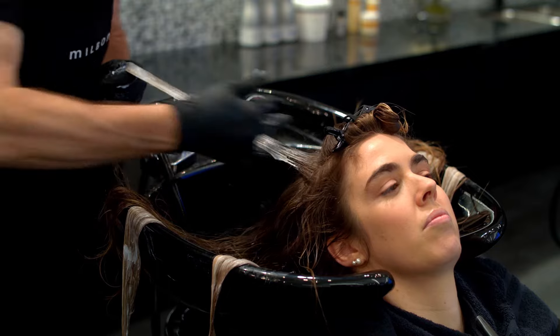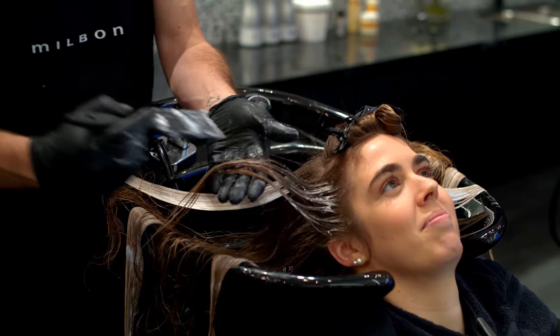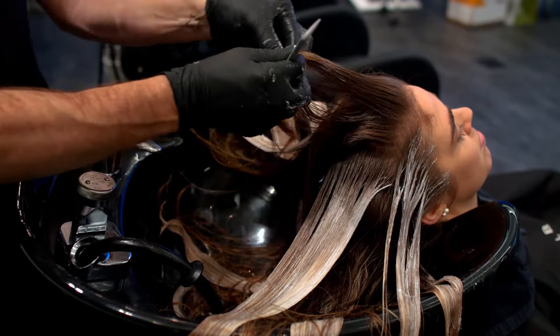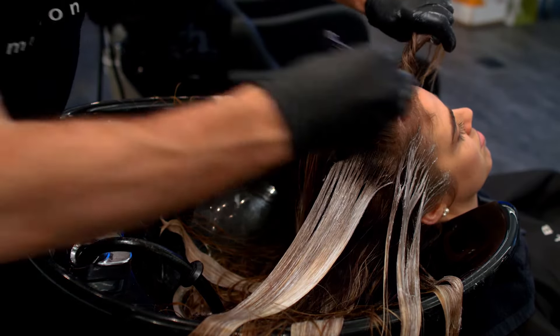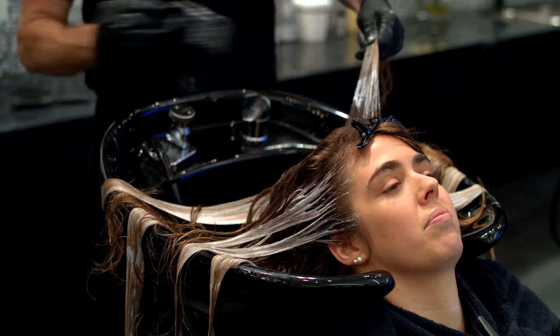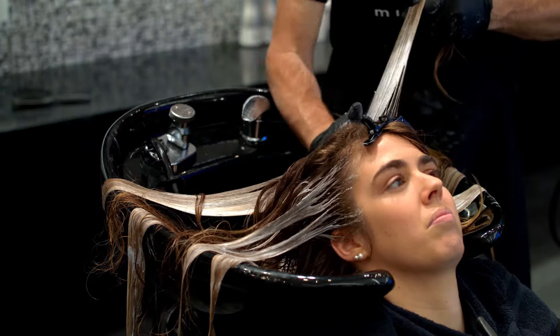Create two sections within the front right quadrant by making a parting at the high recession. In the lower section, take diagonal partings from the ear to the front hairline. Sections of hair and paint strokes should become finer the closer you get to the hairline for a naturally blended look. In the upper section, take horizontal partings working toward the client's natural part. Repeat these steps on the left side.